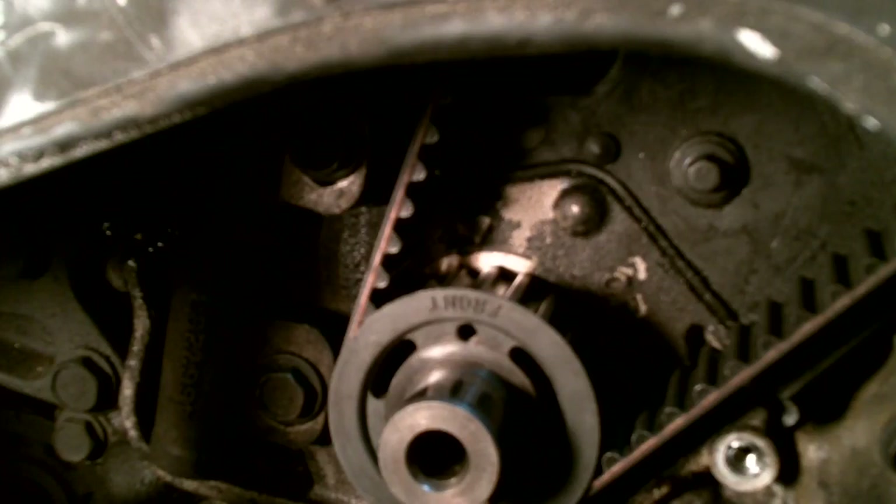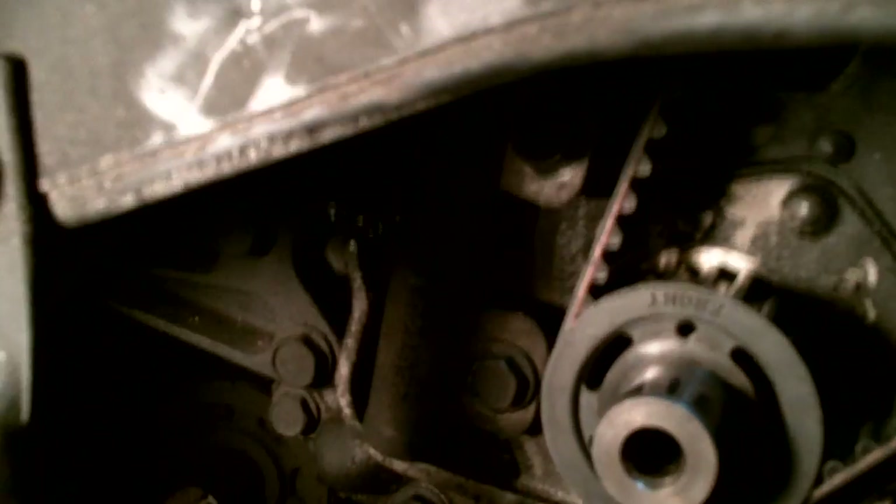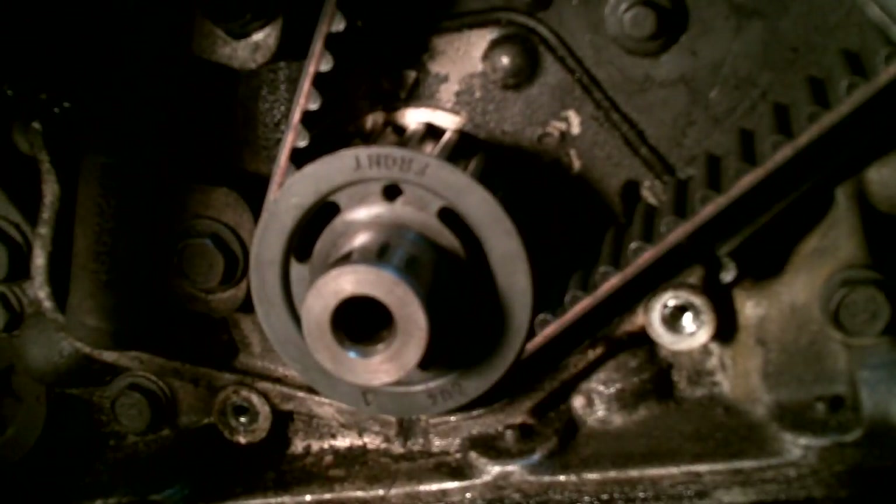Now I've got the bolt that came out of the damper pulley. I've got a thick washer nut on it. You have to reinsert this and get it started, because we're going to have to turn the crankshaft.